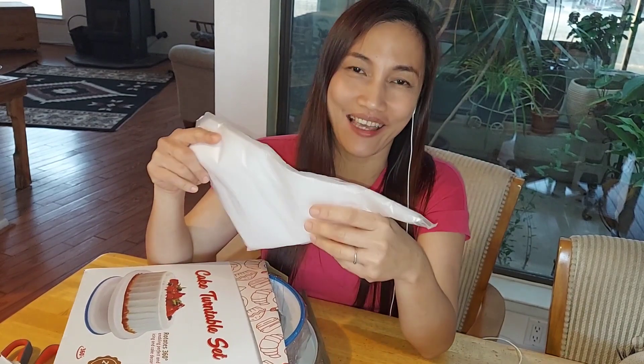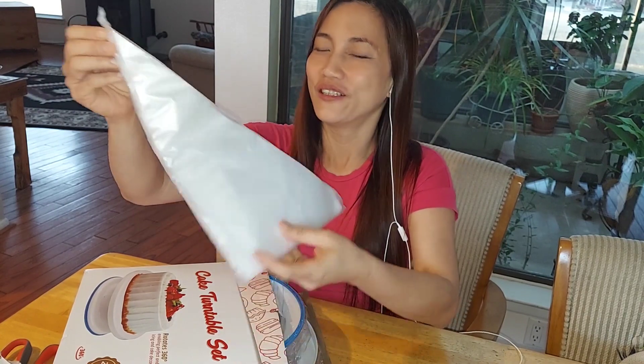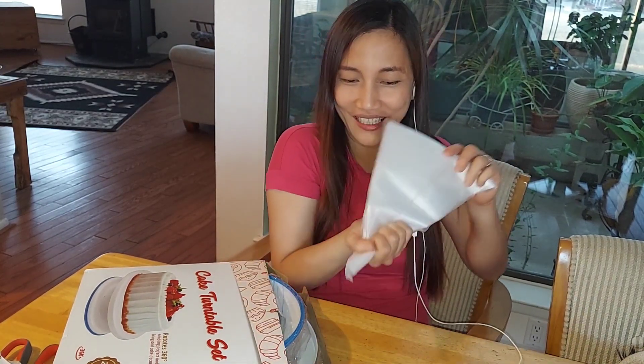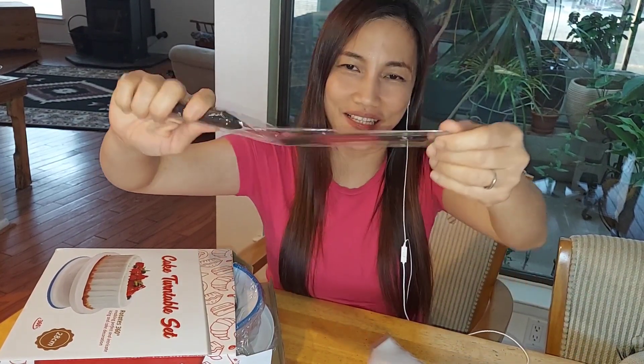Guys, I'm just happy because I would be able to make more cakes for my family. I think this is like for design, you know? Yay! I have a spatula for cake!